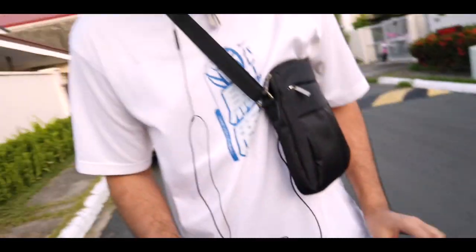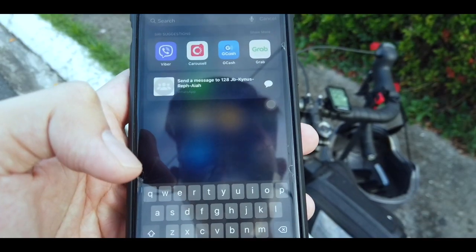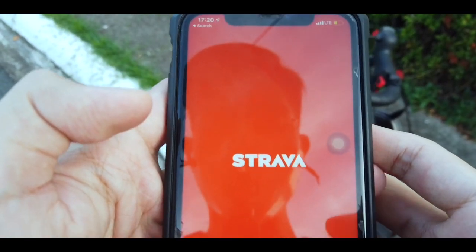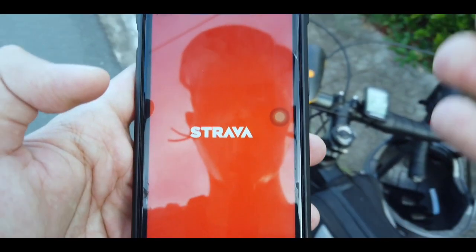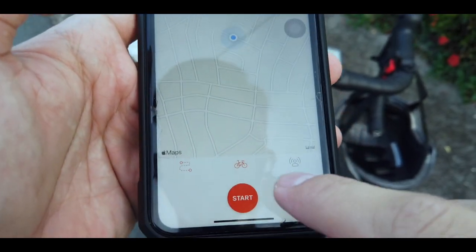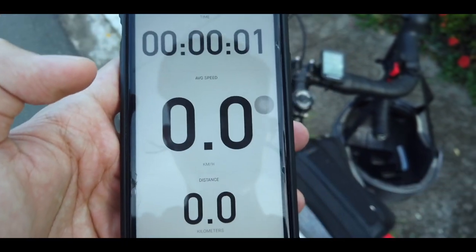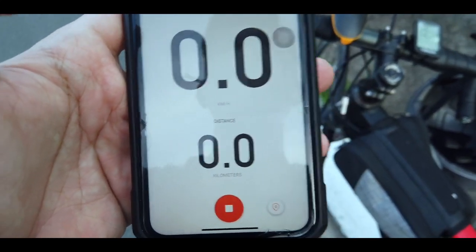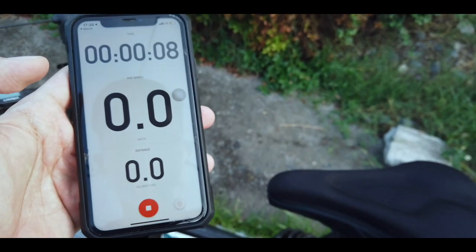You're stretching already. So before anything, let's set up Strava first. Make sure it's running, so we don't waste the kilometers today. Record and start. What I like about Strava is it doesn't need an internet connection throughout the way — it works from GPS. So let's go guys.